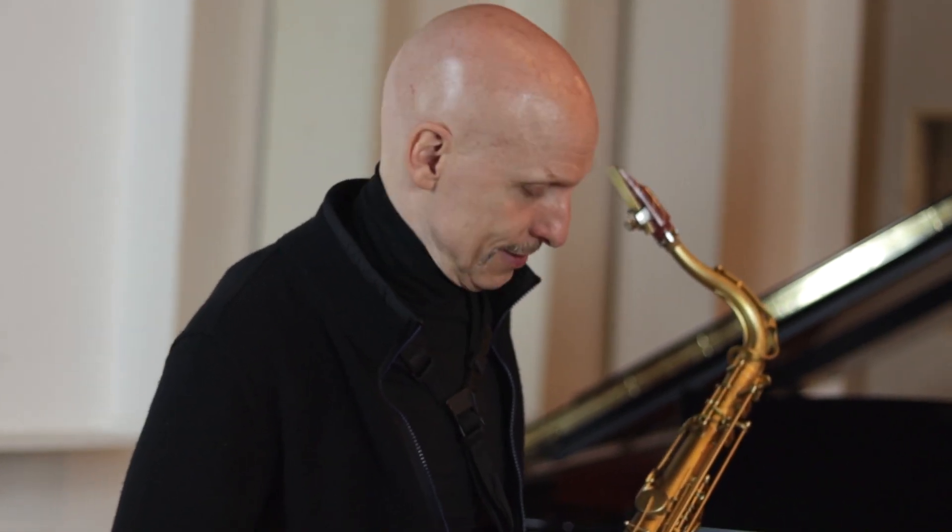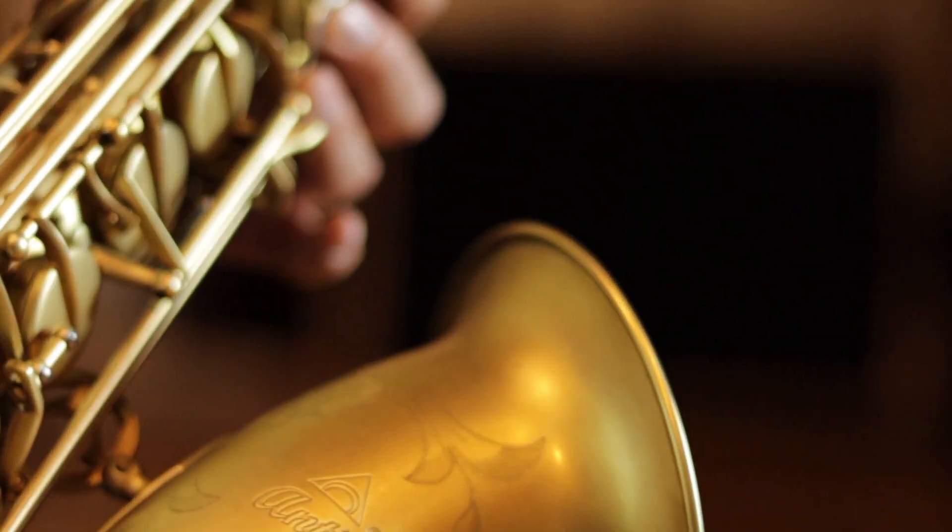Antigua 25 Jubiläumshorn. Ich spiele schon seit drei Jahren das Antigua Altsaxophon, bin sehr zufrieden und war sehr gespannt auf dieses Tenorsaxophon. Und es hat mich nicht enttäuscht – im Gegenteil.